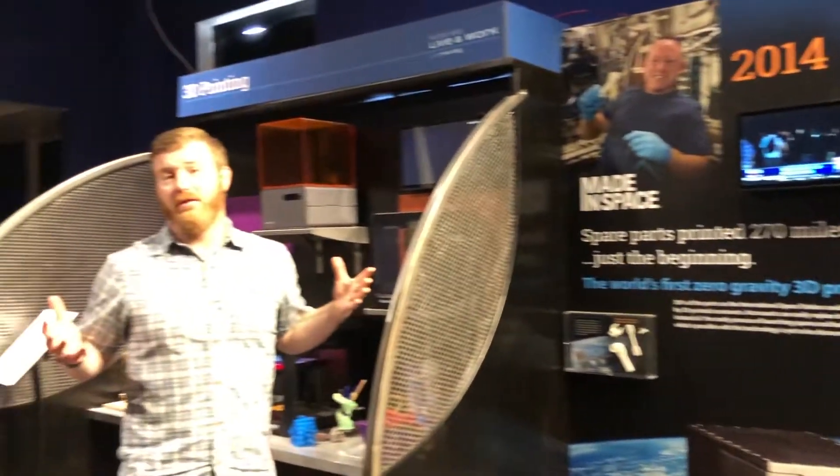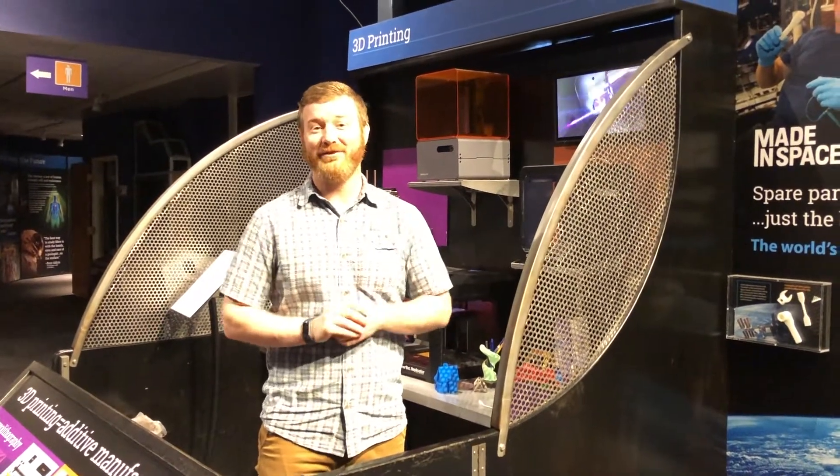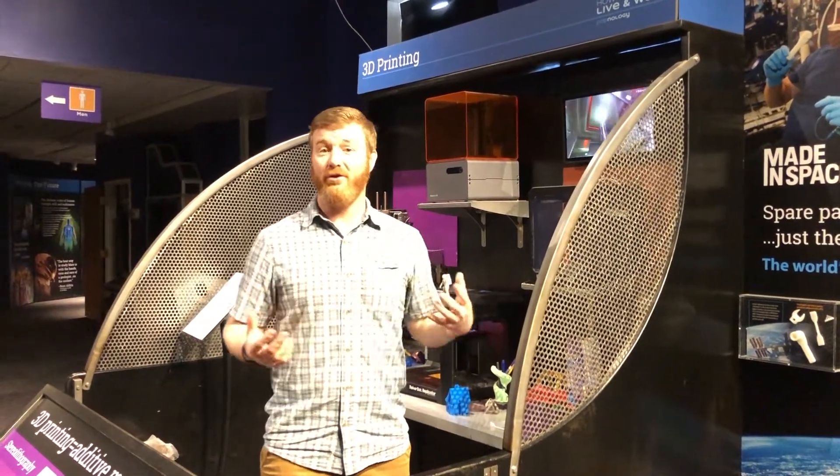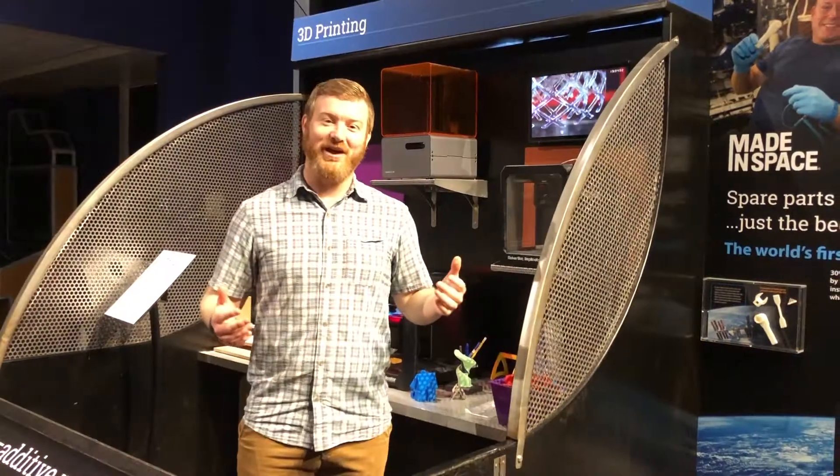Maybe someday we'll land on Mars, and in that case we'll definitely be using 3D printers to print homes, other buildings, or anything that we'll need there. Thanks for watching. We'll see you next time.